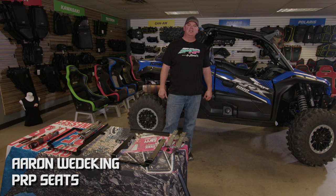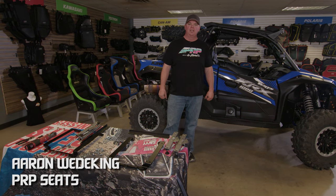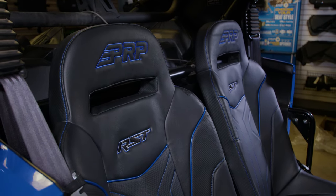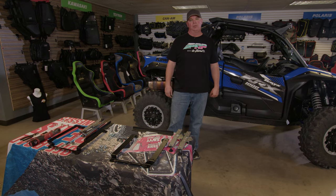Hey, I'm Aaron with PRP Seats and today we're going to talk about our KRX seats. Kawasaki updated the seat mounts, so we have modified our mounts to work with the changes that they made, and we're going to show you those today.